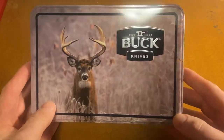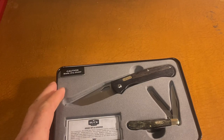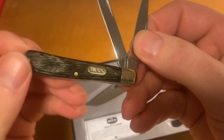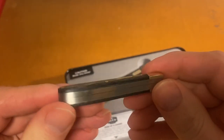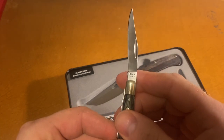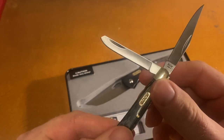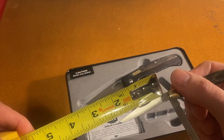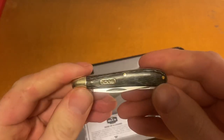Got the Buck branding right on it there. For 16 bucks, maybe not the worst deal. Let's look at the little guy first — there's the 381. Both longer blades there. I don't think the quality looks too bad on that, honestly. Pretty nice for the price.